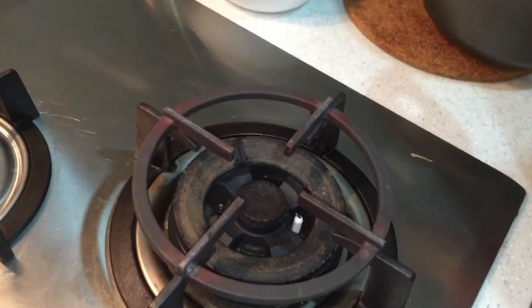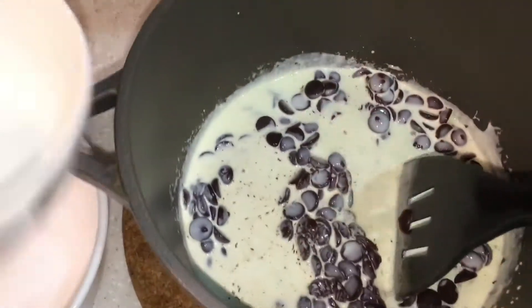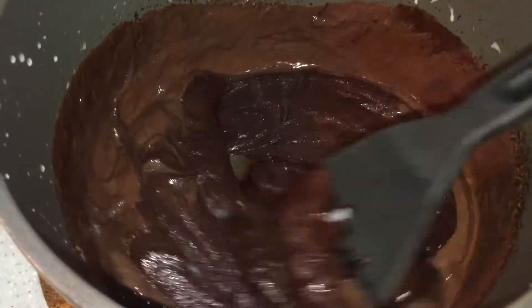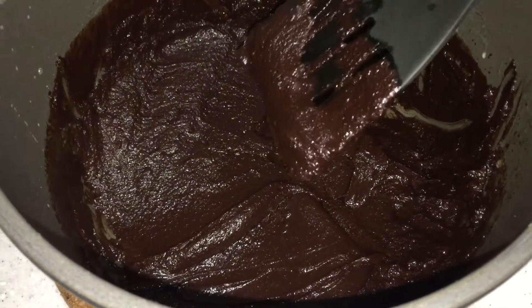Remove it from the heat, then pour your chocolate in and remember to add your butter too. You see it's all creamy and combined — this is how it should actually look like.